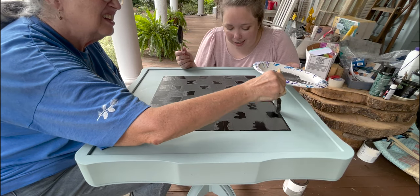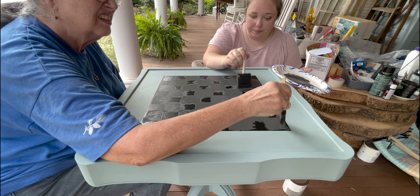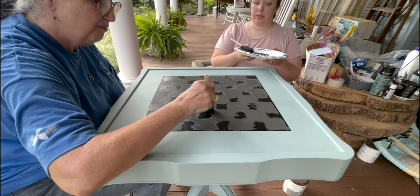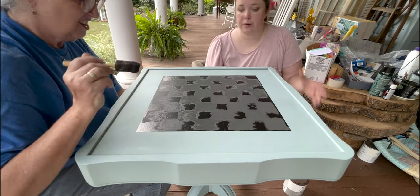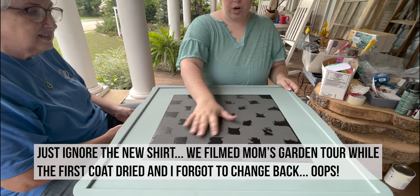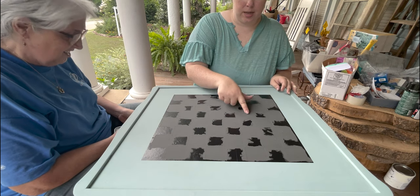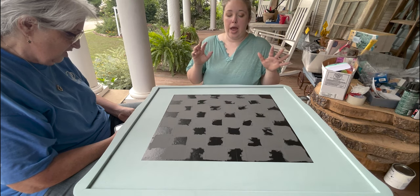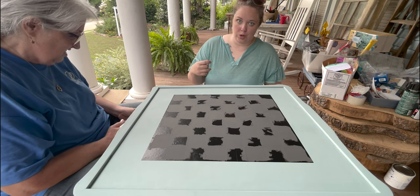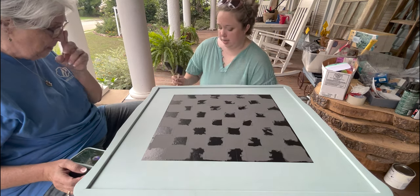Alright, we are going to go ahead and let this dry. I think it is going to need a second coat, so let's let it dry and then we'll come back and work on it. Ready? I'm just trying to get all the spots that you can tell were missed — it's hard from this angle to tell what's missed or not. Alright, so it is dry, dry, dry. You can see that a lot of it is pretty good, but then quite a bit of it has little spots that are missing. We are going to do a second coat — it should go pretty fast.